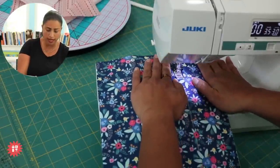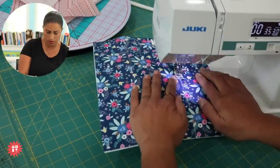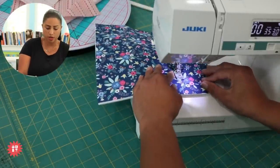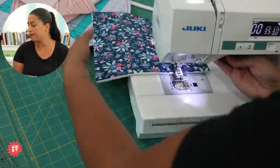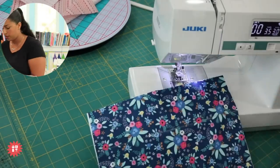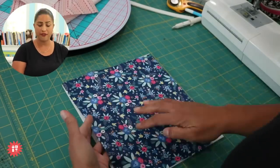I'm stitching down the other line as well, just keeping it nice and smooth. For thread, you can use cotton if that's all you have in your stash, but I always like to use polyester thread whenever I'm making a bag, pouch, or basket — something that's going to hold weight — because polyester is a synthetic fiber and tends to be stronger than a natural fiber like cotton. So those are just general rules of thumb.